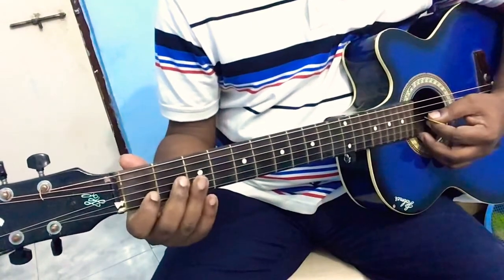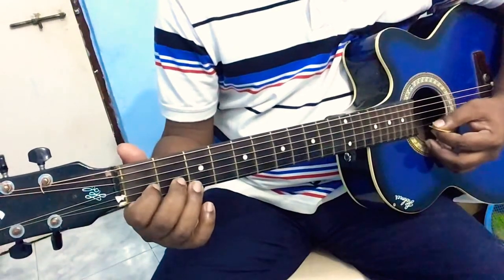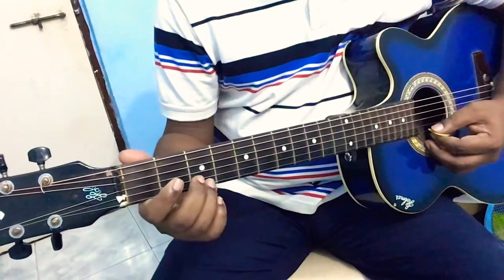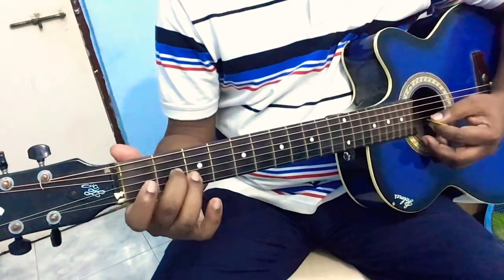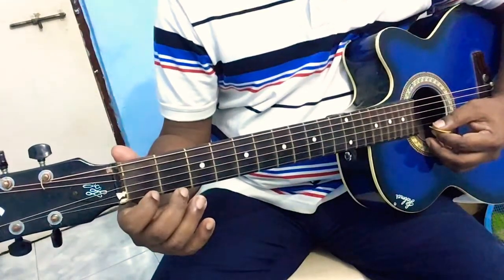Then the next one is zero zero three zero one zero two. So you can see it's the third string, first string, second string, and then come back to the third. The last one is one one zero, which is on the first string.